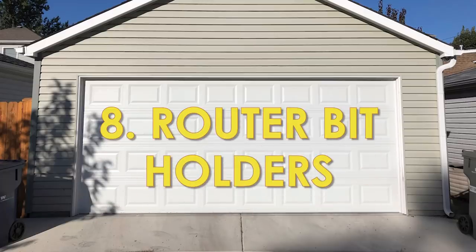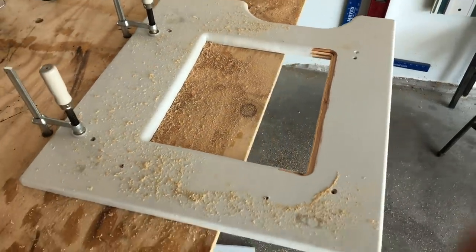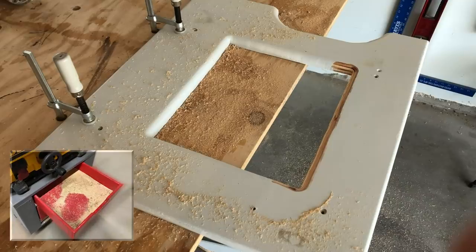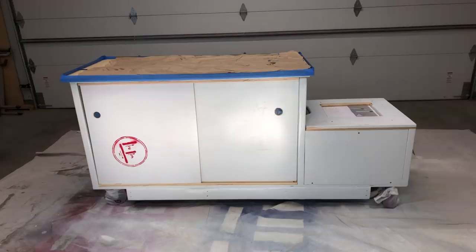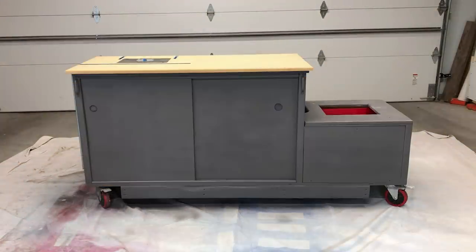Quick fix: using the table saw, I noticed I could still get a little more dust into the tray we made below if I widened that hole a little bit. So I widened it about an inch to the right, reattached it, and sprayed the whole thing flat gray to better match my general disposition.